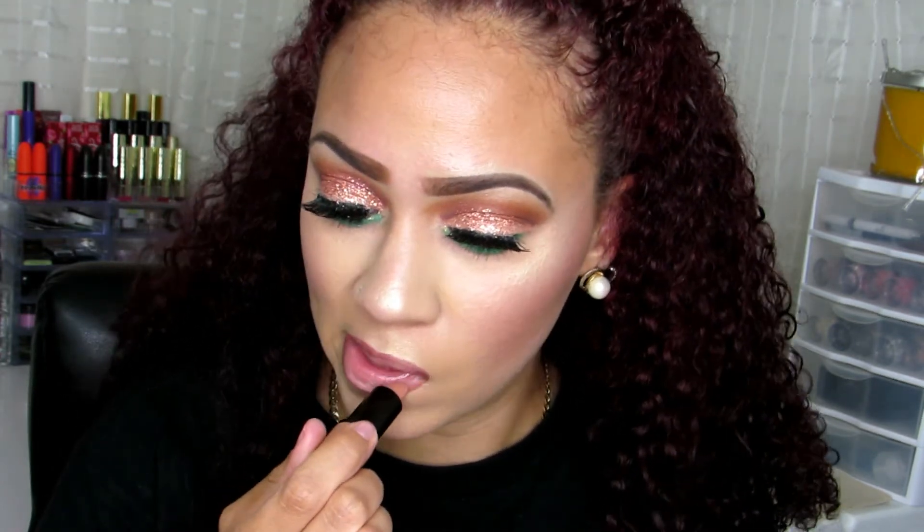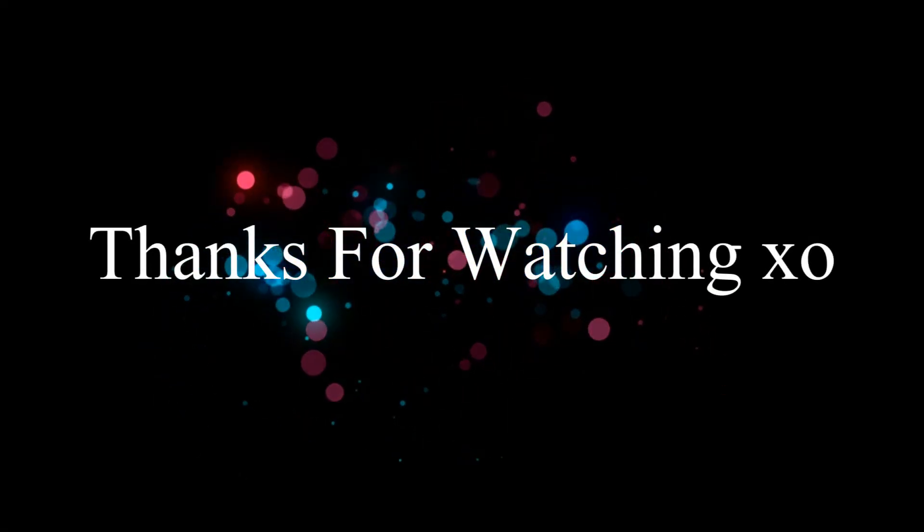This is the completed look — I hope you guys enjoyed it. I'm sorry I was talking kind of low throughout the whole video, but I had to be quiet — mommy duties, I have to be a mom also. This is the completed look. Thank you so much for watching, and I'll talk to you guys in the next video.